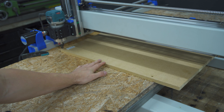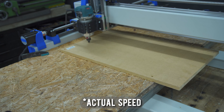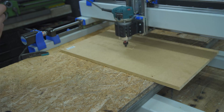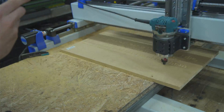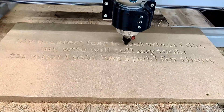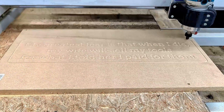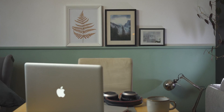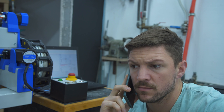G-code is loaded. Let's hope for the best. In a nutshell, this is how the CNC works.